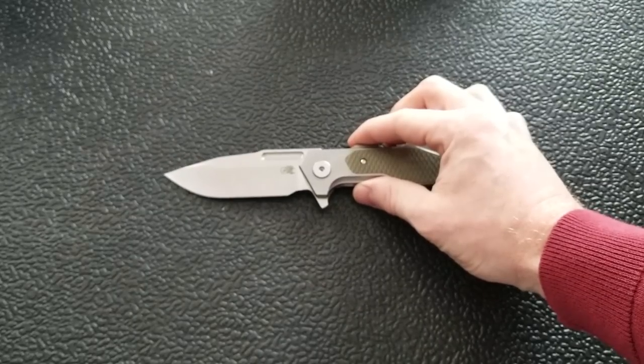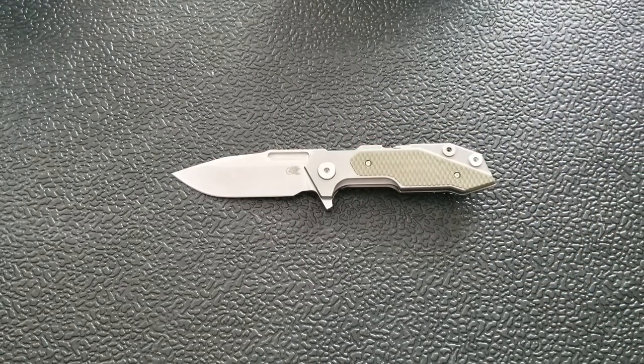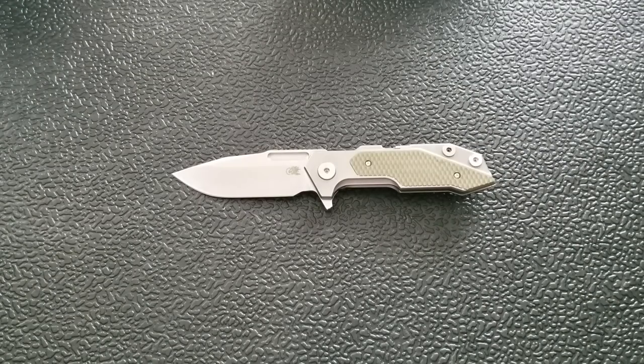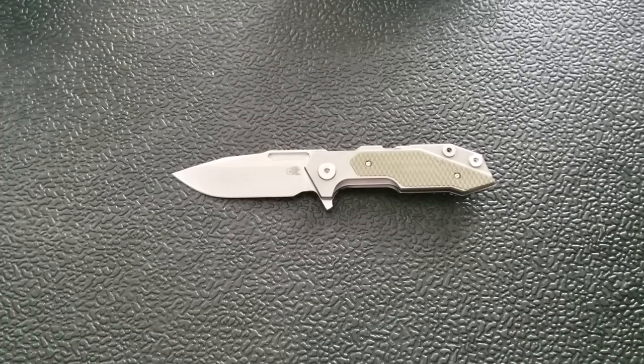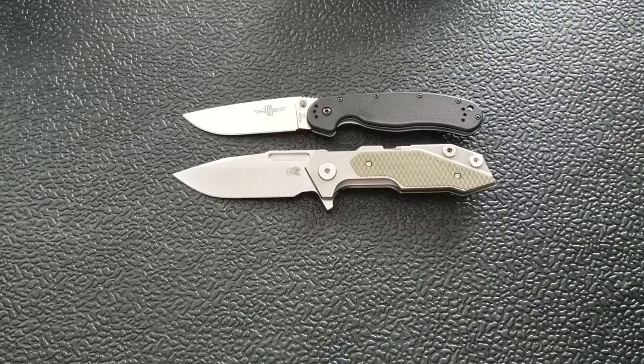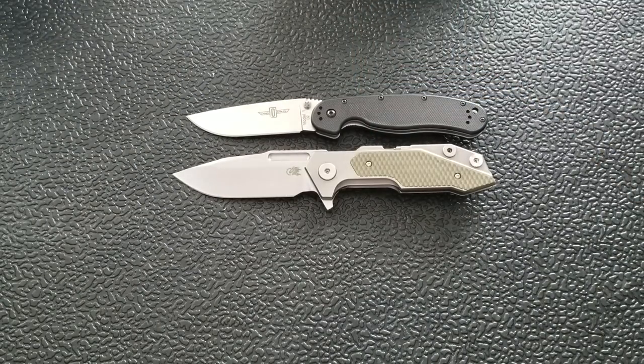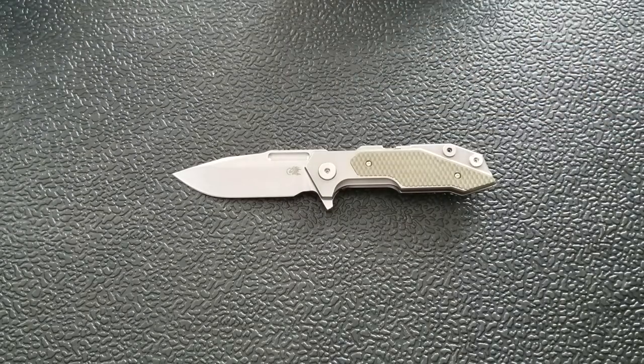This is a really big knife. Quick specs: it comes in at 8.75 inches overall with a weight of 6.9 ounces. We're going to do a couple of size comparisons. Here it is against the Ontario Rat Model 1 — butt to butt, you can see it's quite a bit bigger than the Rat 1.